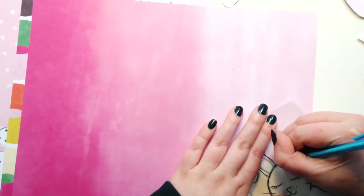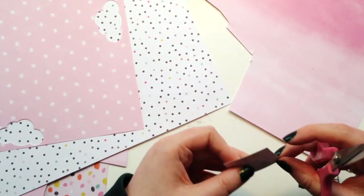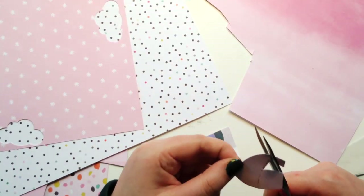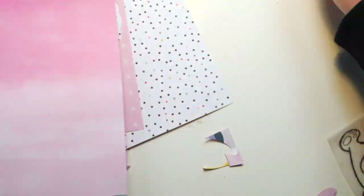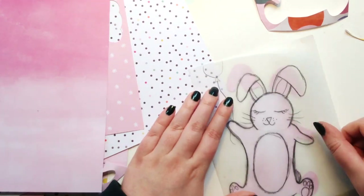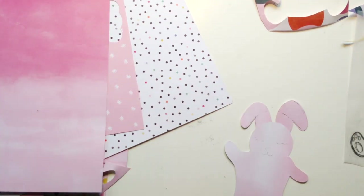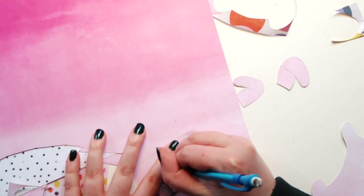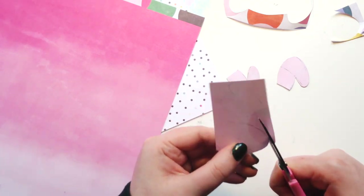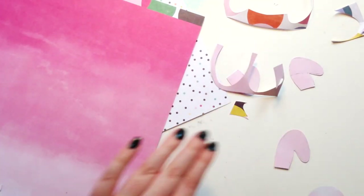I'm using that amazing pink ombre paper — I can't remember the number but it's lovely. On the other side it had all those bold circles, but for this layout I really wanted to go with a more light and airy, pastel feel. This collection has quite a large color palette.